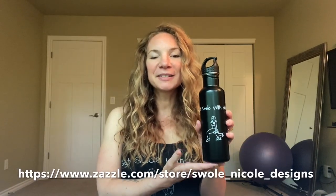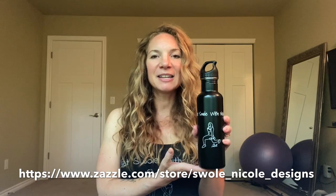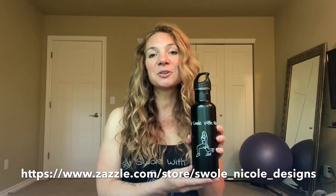Please make sure to like and subscribe to my channel if you haven't already. Also check out my Get Swole with Nicole water bottle — it's the first of my new year merchandise and I'm excited about it. That's what I'm going to be using to hydrate today. It's 24 ounces, stainless steel, so it's good quality. Get your own at zazzle.com — the link is below in the description. Let's get started with our workout!